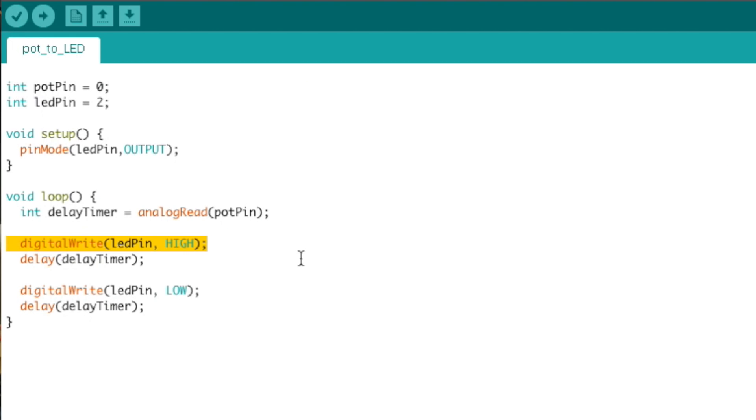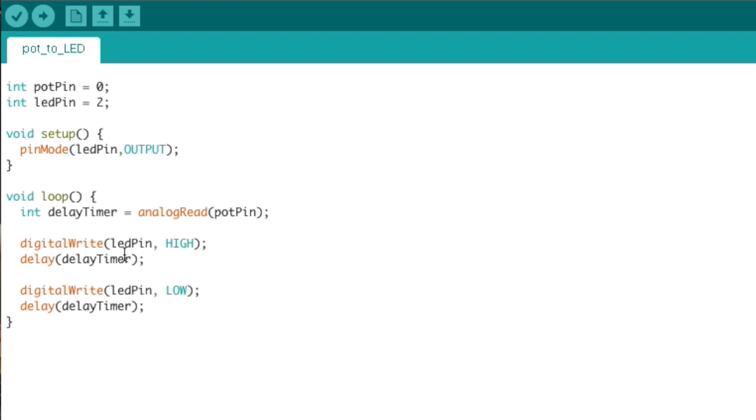Now we have a value from the potentiometer, and we want to use it. First, we turn the LED on using the digitalWrite function. digitalWrite takes two arguments: which pin we're talking about, and how we want to set it. We give it our LED pin variable and tell it to set it to HIGH. There are two states — HIGH means on, LOW means off. With that one line, we turn the LED on. The next line is the delay function, which puts a pause in the code. The only argument it takes is how long to pause, and we give it the value from our potentiometer — the delay timer variable. It pauses for that long, then moves on.